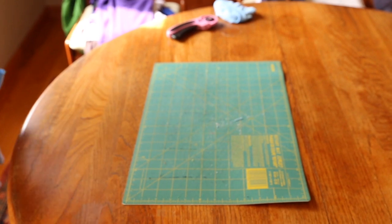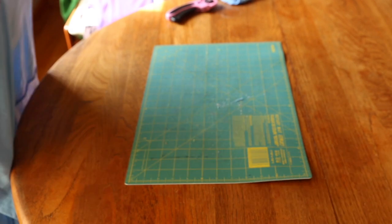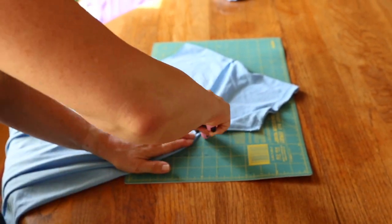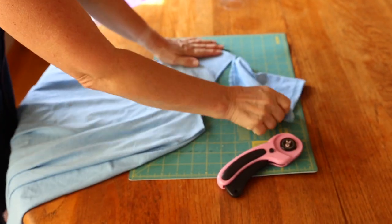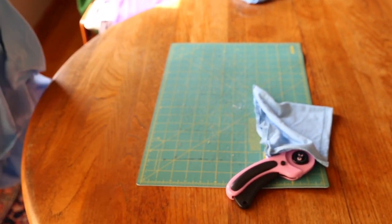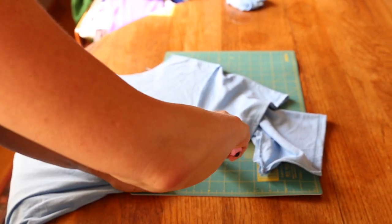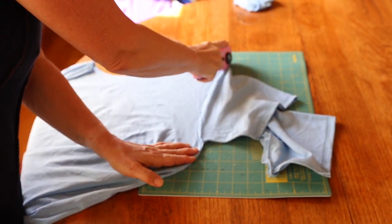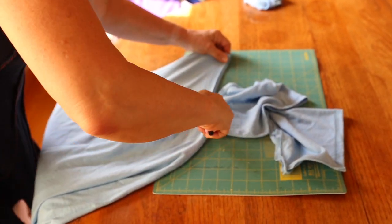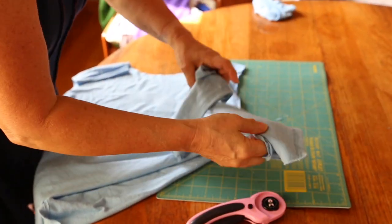Cut out the sleeves at the armholes and line up the sleeve. Cut out with the rotary cutter. As you get used to this, no need for a template or anything else. You can do this. Sleeve number two, same process. Lay flat. Cut out the armhole. If your rotary cutter doesn't cut it on the first cut, go through it once again. No more fuzzies. We are ready for our sleeves.